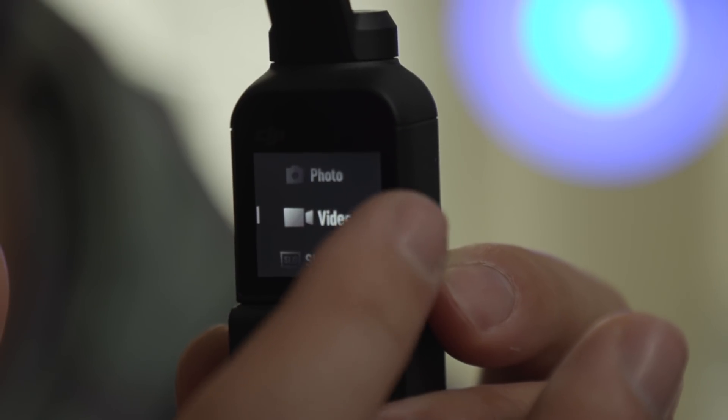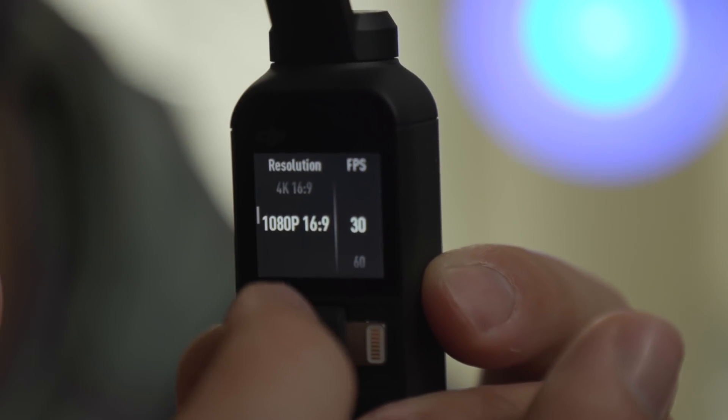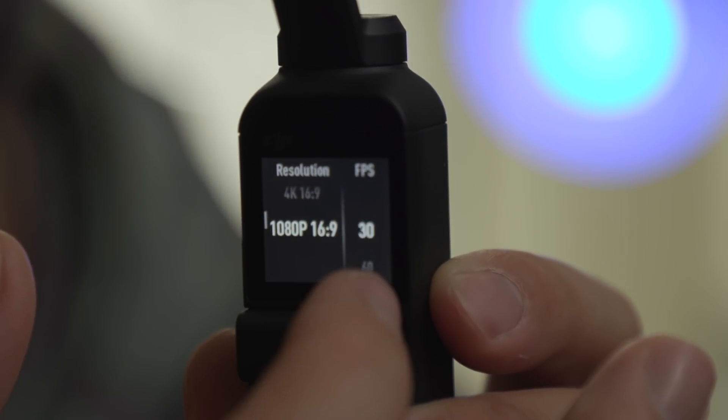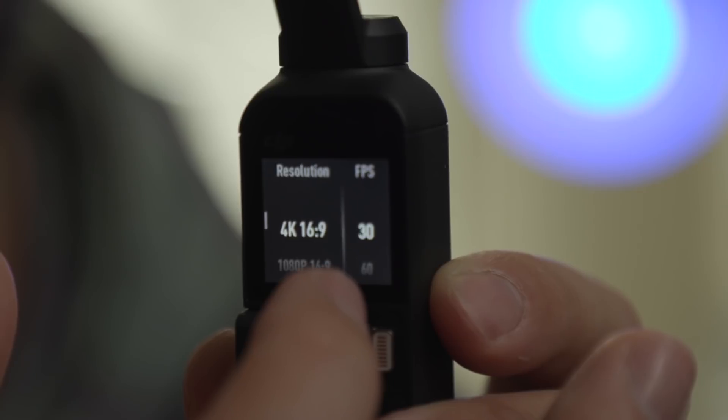I like to shoot at 24 frames per second, but the only options available now are 4K 30 and 60, and 1080 30 and 60. Not a huge deal for everyone, but for someone who has shot 24 frames per second for years, that's a big deal. I think with a firmware update you could add that in and then we're good to go.